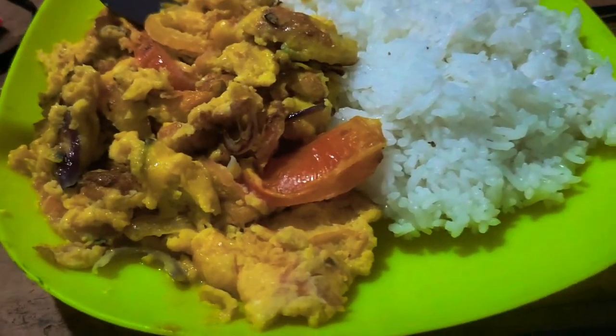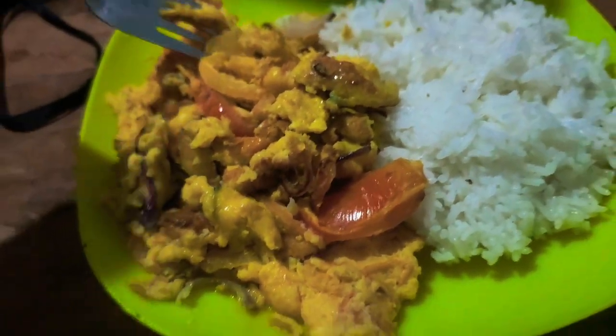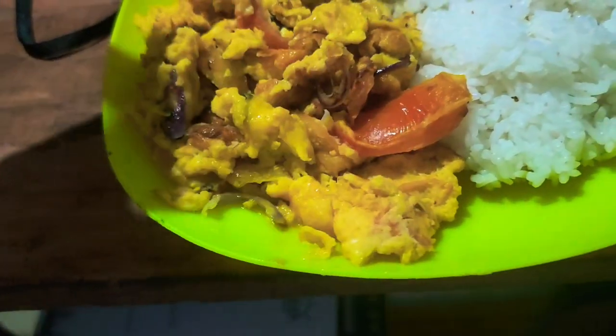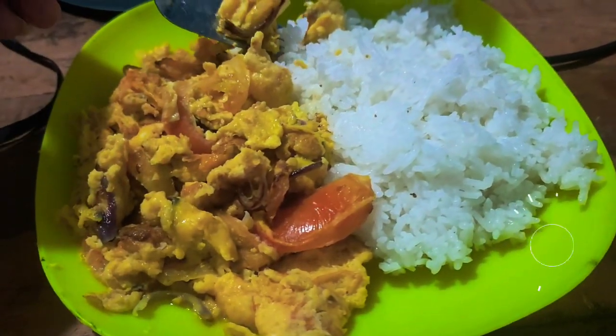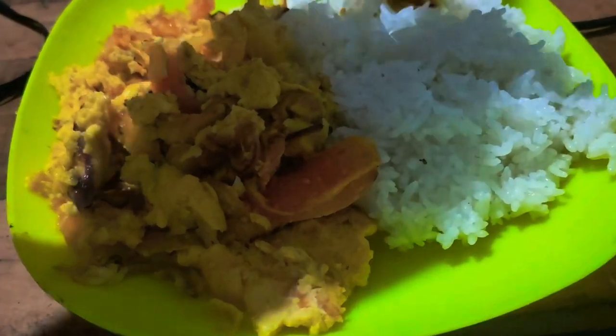All right guys, this is what I got for lunch. This is how I'm gonna end my day — some eggs, tomato, rice, and some Netflix.